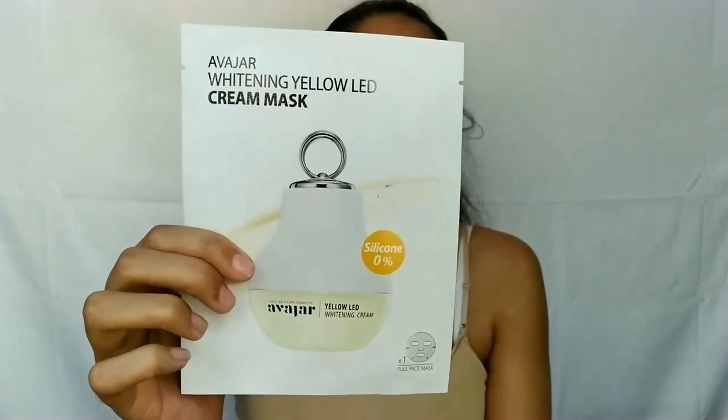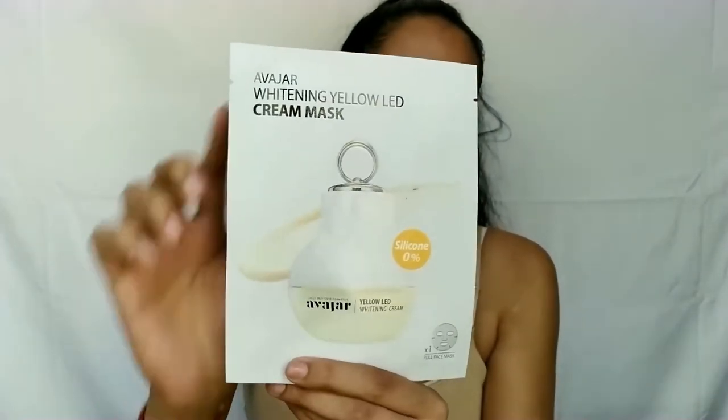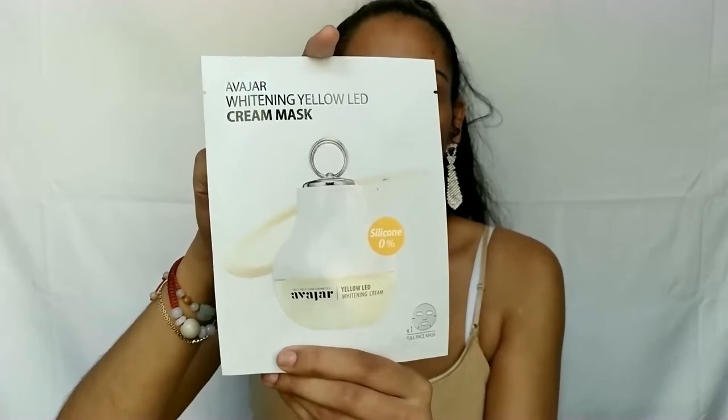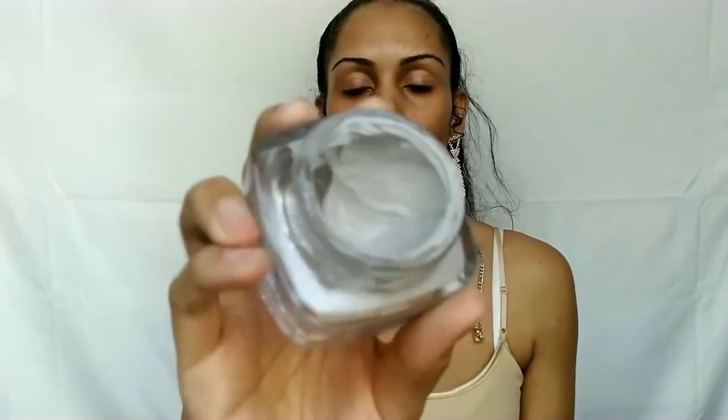The sheet mask I like to use is the Avahar LED Whitening Sheet Mask — this is a cream mask, K-Beauty, made to brighten the skin. It's free from silicone, parabens, and more, and it's $6 a piece at YesStyle. I also use the Premier Exclusive Dead Sea Mud Mask, which retails for $50 and is made with Dead Sea Mud, Aloe Vera, Jojoba Oil, and Witch Hazel. It's made to firm, tighten, and refresh the skin, and is very effective for dehydrated areas of the face.